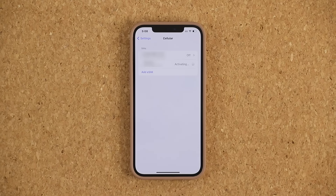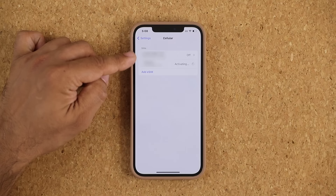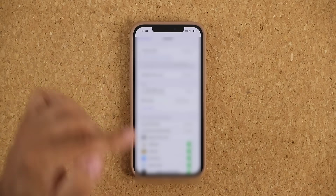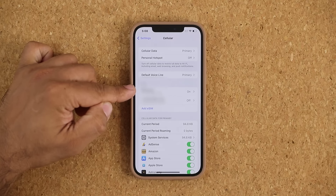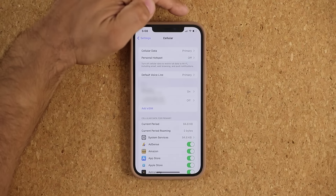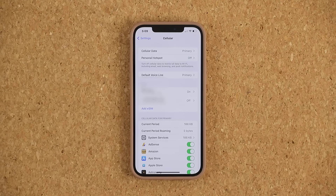It jumped up to a new screen and is still saying 'Activating' on the primary number. This might look a little different in your case, but it's mostly going to be the same — you'll see that activating text. Once done, the primary number is active, and at the top I can see the signal bar is back, so I can now make calls.